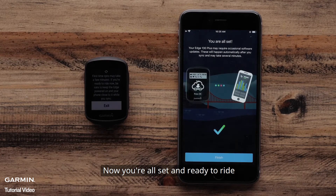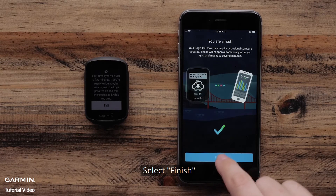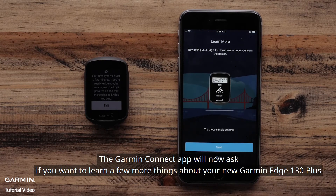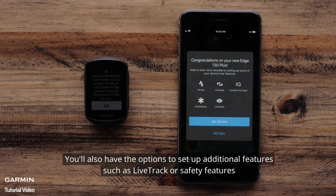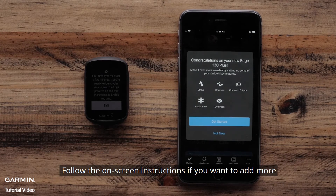Now you are all set and ready to ride. Select Finish. The Garmin Connect app will now ask if you want to learn a few more things about your new Garmin Edge 130 Plus. You will also have the option to set up additional features such as Live Track or Safety features. Follow the on-screen instructions if you want to add more.